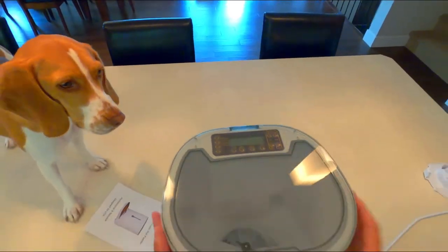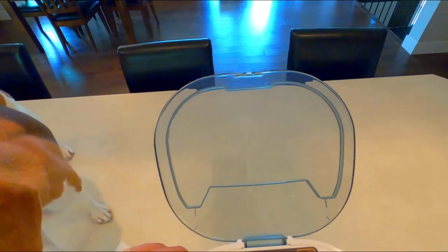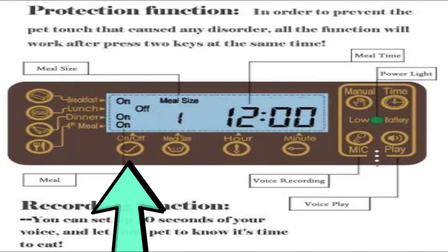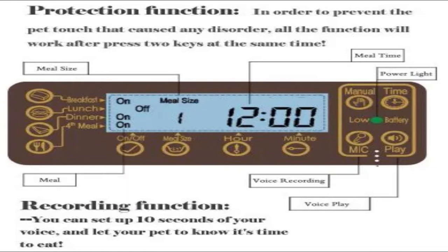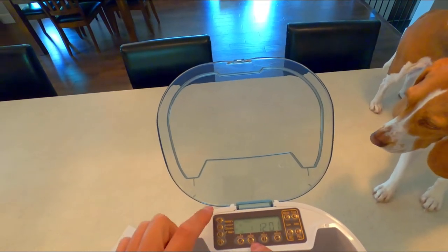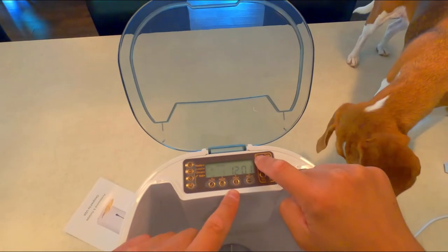What do we got up top here? These are all the controls. Puppy food and cat food goes in here, and then you got all the different settings. Start with setting up your clock. You can set a meal size between one to 30 — if you have a small pup like Bailey, keep the numbers low; if you've got a big dog, go up higher. You can set a time for breakfast, lunch, dinner, and a fourth meal if you want. You can have different sizes for each meal, or you can just go manual. See, now it's spinning — the food would come out.